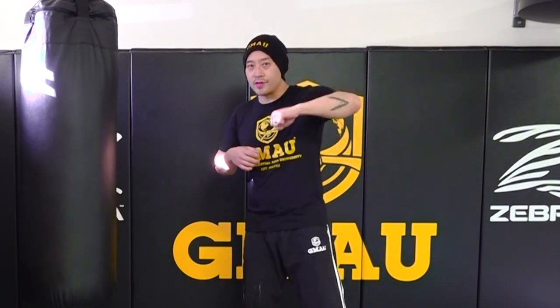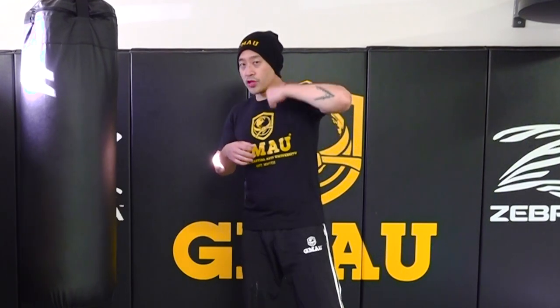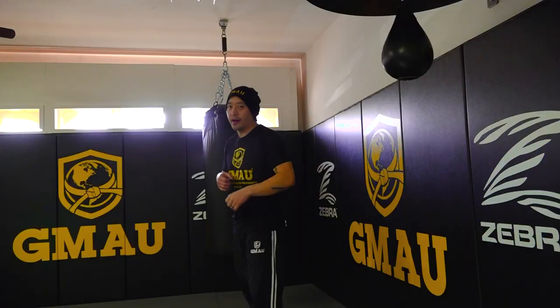Hey, what's up you guys, Coach Nick here again. This time we'll be going over the second part of the speed bag. In the first video we went over the basics — where to hit on your fist and just trying to keep a consistent rhythm with one hand at a time. In this video we're going over switching off between hands, and that's the hard part for some people — switching off.